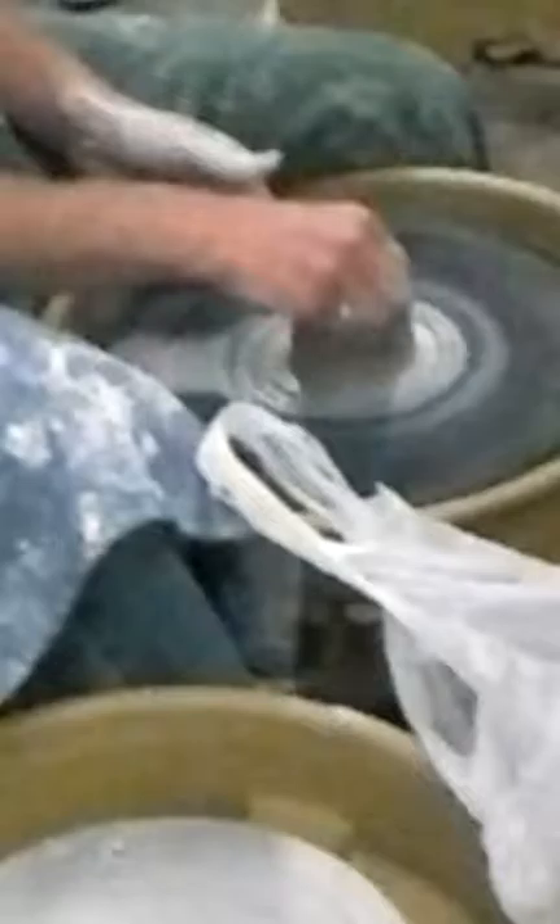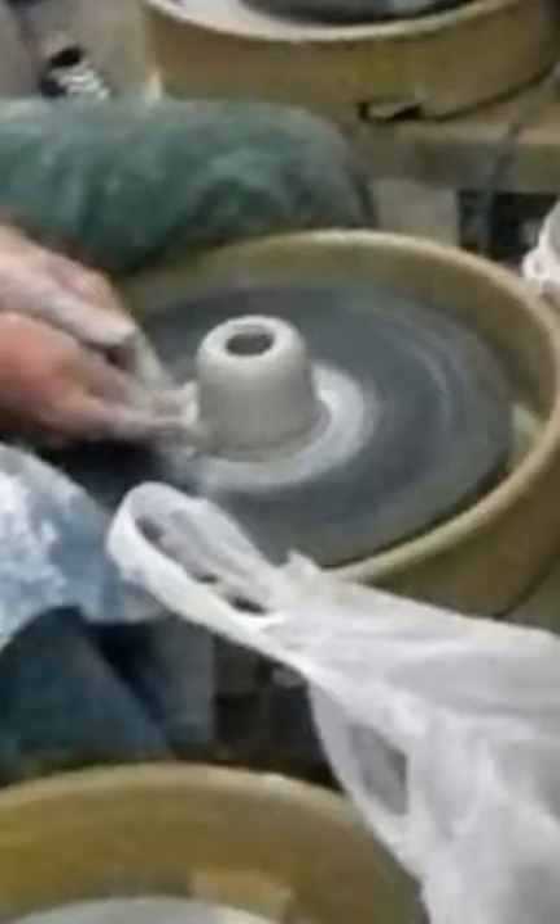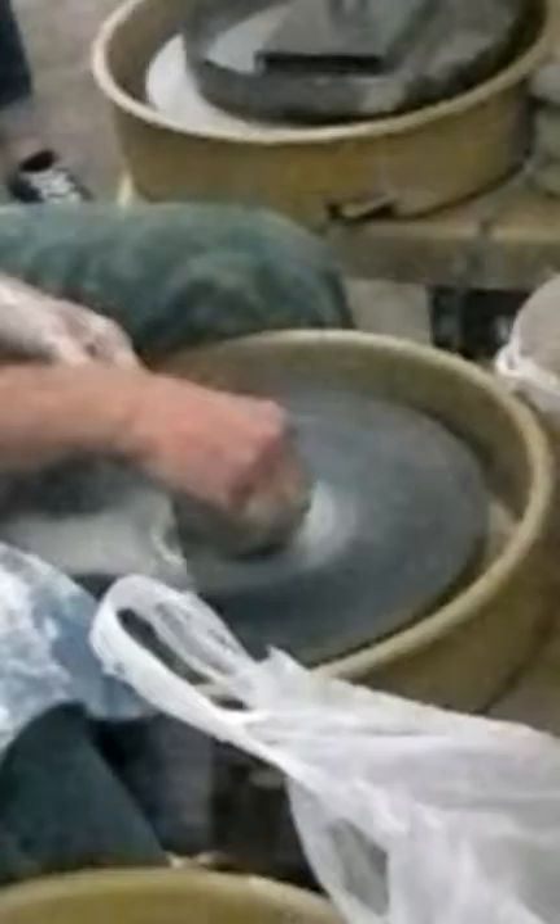A lot of you have a tendency where you're using a lot more pressure on the bottom than on the top. A lot of you are coming all the way up to the top — use a little feather touch — and you're going to have even thickness throughout. Collar, double, fold.